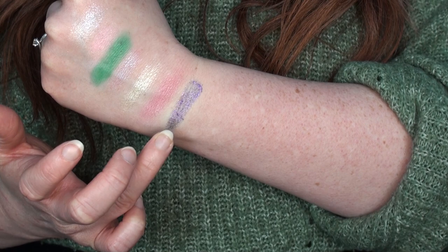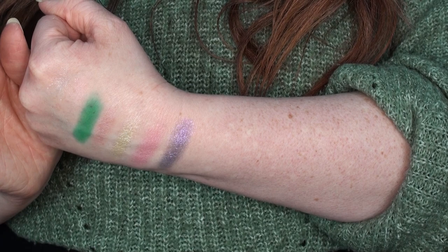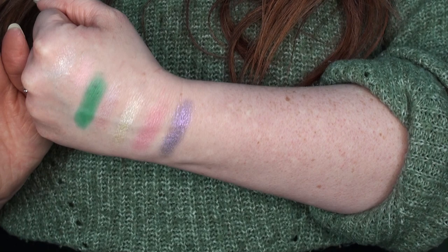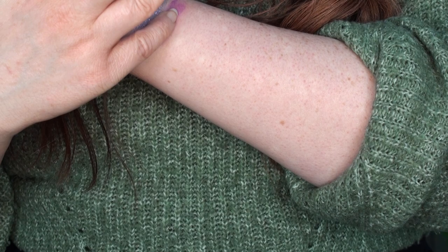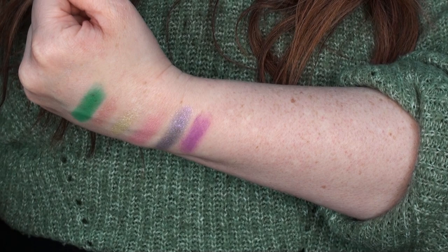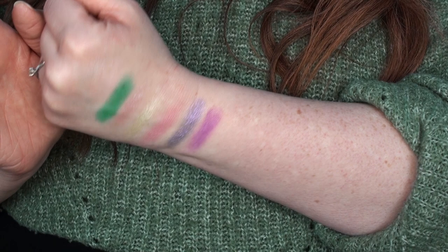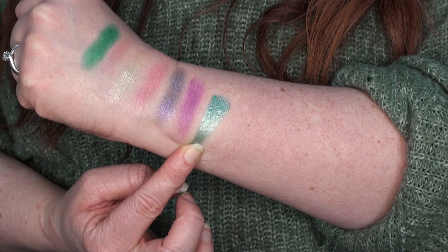Then we have Exotic — wow, that is really really pretty! It's got almost a grey base and when it catches the light it has the most incredible hot pink and gold reflects. Then we have Social — a matte shade that looks a lot darker in the pan. When swatched it comes out almost like a hot pink. It's a nice shade, just not what I was expecting from the pan.